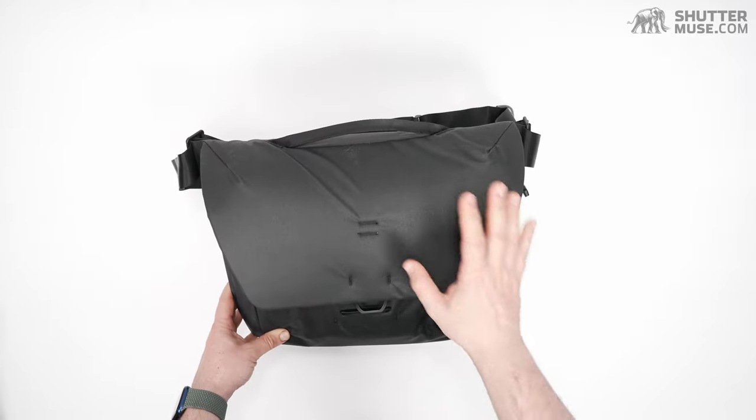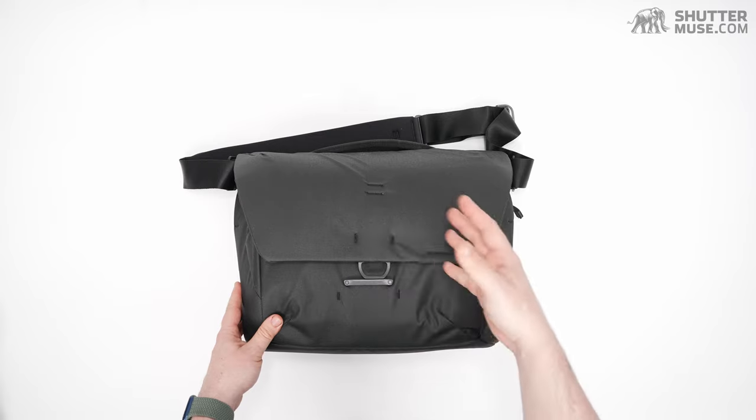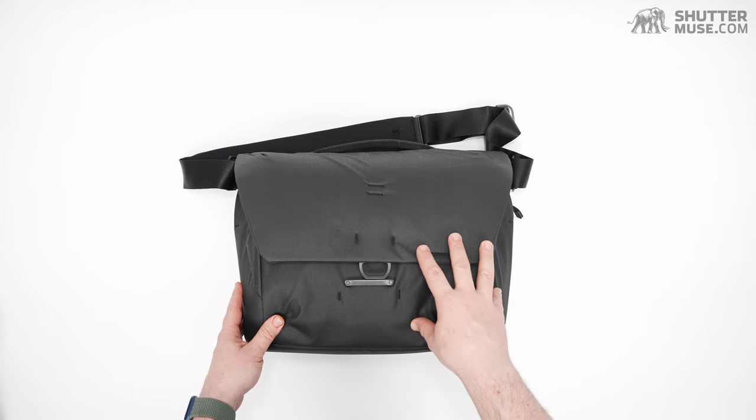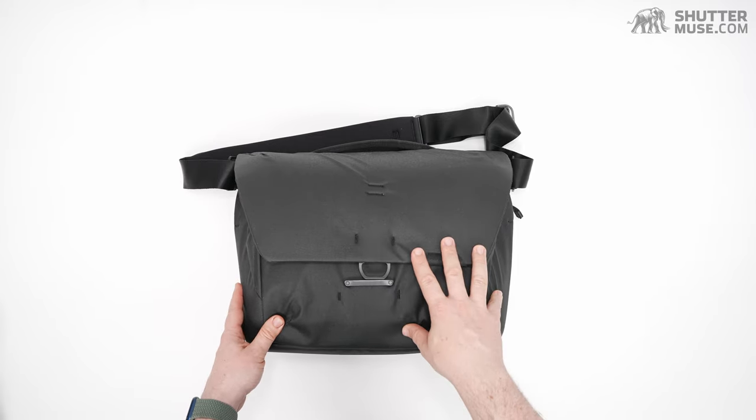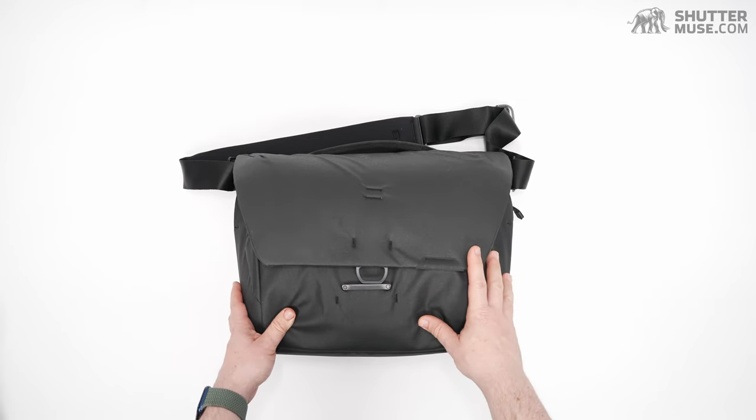Personally I think this black looks very smart. Wedding photographers, event photographers, people that might find themselves working in a business environment where they want to stay smart and under the radar — this black is going to be a great option. The ash grey looks fantastic too.